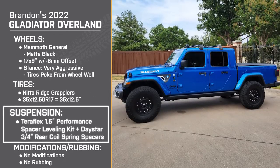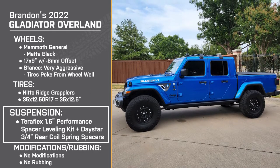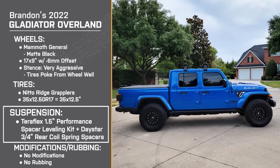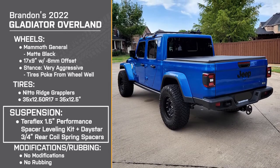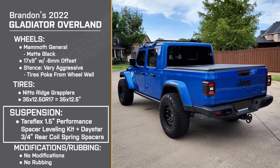And for suspension, he's got a Teraflex one and a half inch performance spacer leveling kit for the front. And in the back, he's got the Daystar three quarter inch rear coil spring spacers. Can you tell me, what was your inspiration for this setup?